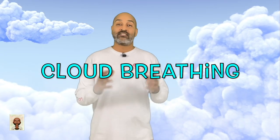Hey friends, and welcome back to my channel. I'm Mr. Stevie, and today we're going to learn a special technique called cloud breathing.